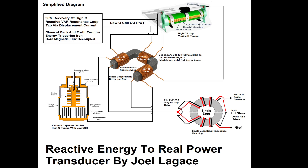A high-Q reactive loop is formed using two identical coils labeled A and B, split by a low-ESR vacuum variable capacitor. This arrangement creates a push-pull oscillating system where energy moves reactively between the coils through the central capacitor. The high-Q configuration builds up circulating reactive energy with minimal loss, producing displacement currents and oscillating magnetic fields around the live iron loop.